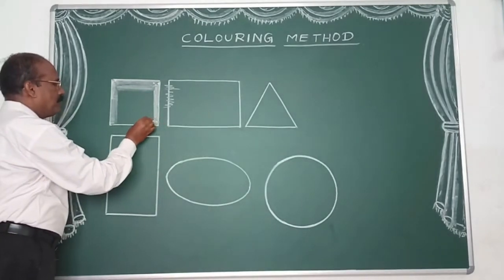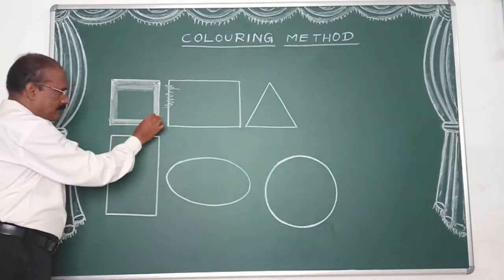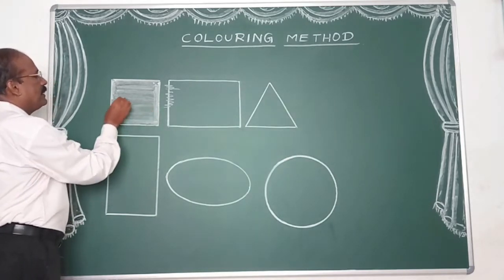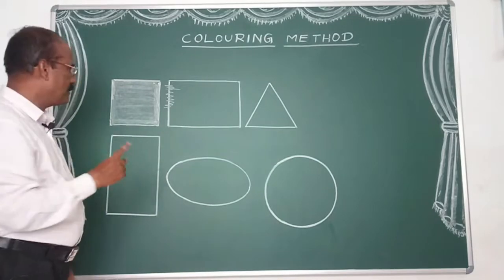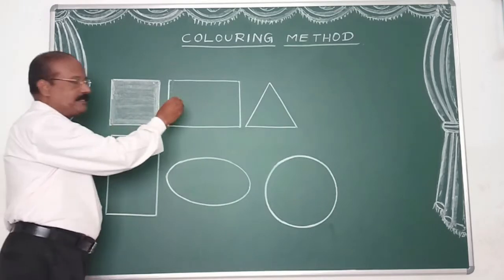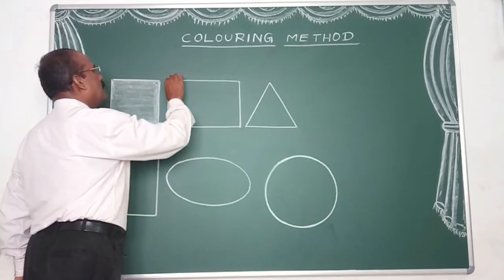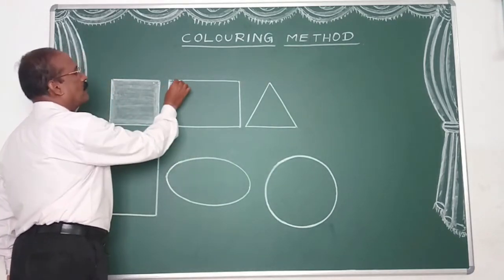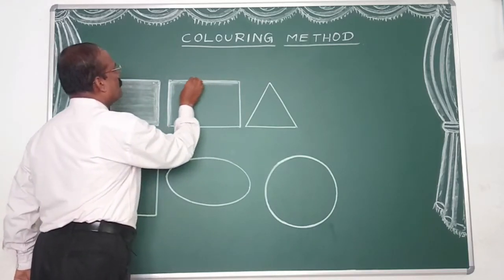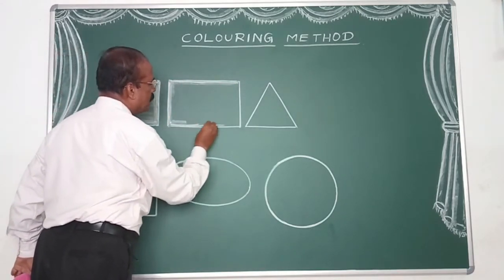Now we are doing the thick layer of the border. Now you are going to do the sleeping layer. We are going to do the color pencil for the crayons. The color is also cut out. Now we are going to do the same method: standing layer, then the sleeping layer. Now we are going to look at the outer layer and do the same line.